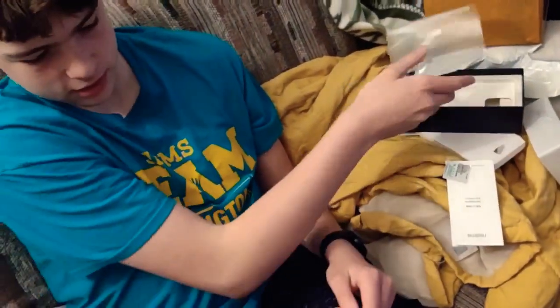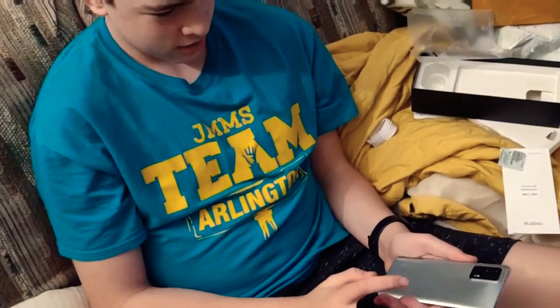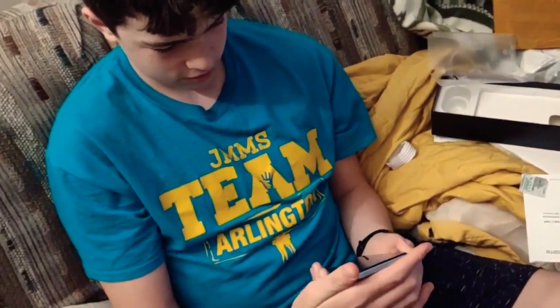And then of course, Realme is owned by what — like OPPO possibly? I think so, yeah — OPPO, right?